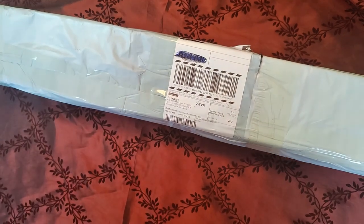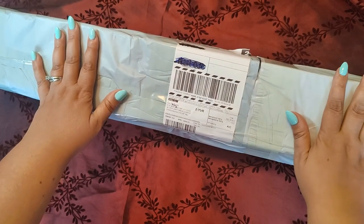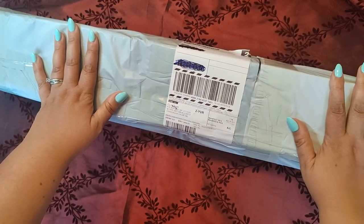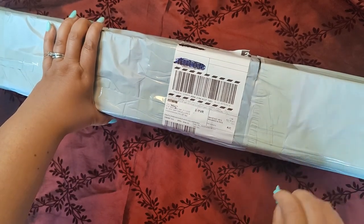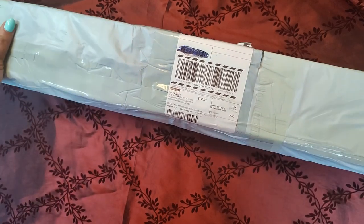Hello everyone, this is Jalika Diamond Diva. This is my second unboxing, and it's my second unboxing with Treasure Studios Art. I have never done an unboxing for any other diamond painting company, although I have worked with others prior to that.